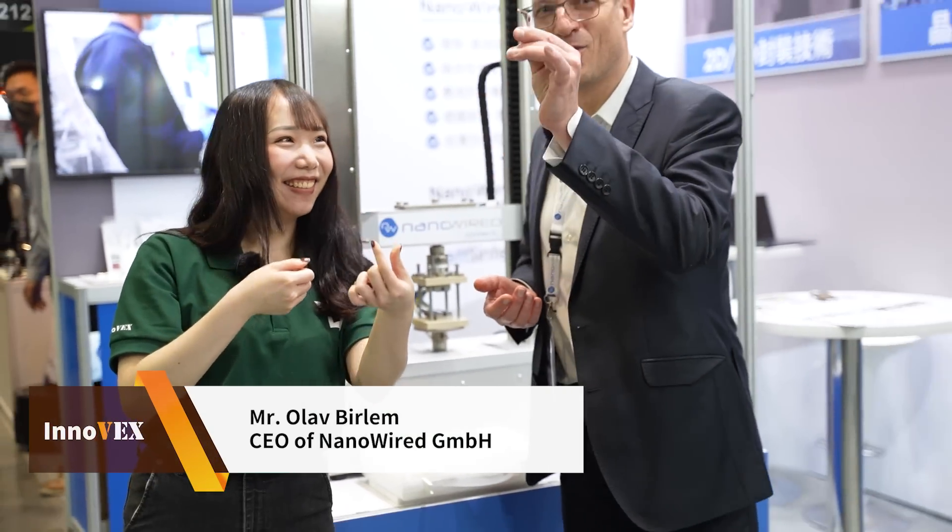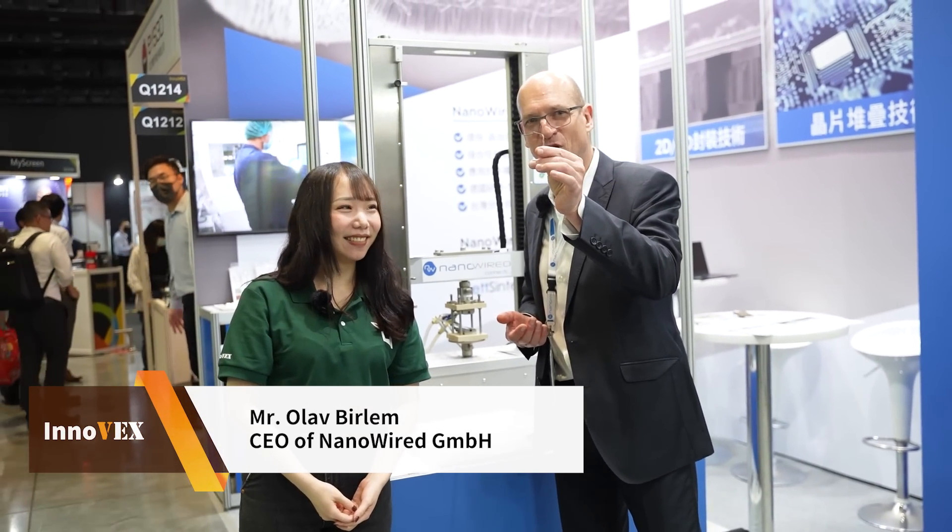The reason we make it at room temperature is you have no chance to break it anymore. Nanowire substitutes solder, silver and bond wire technology. So this is the future for green technology.